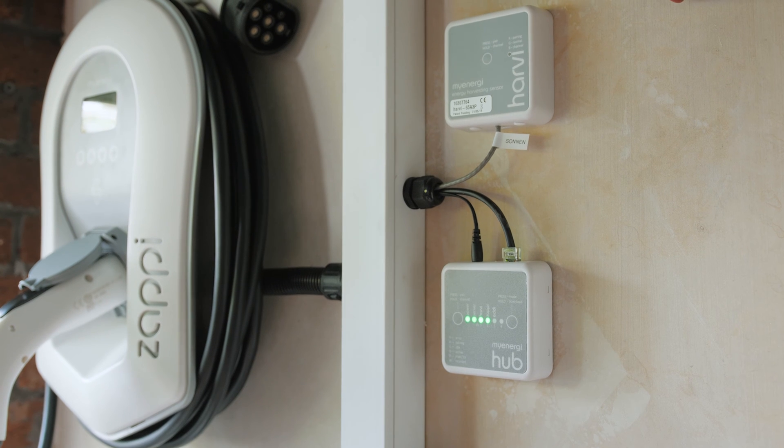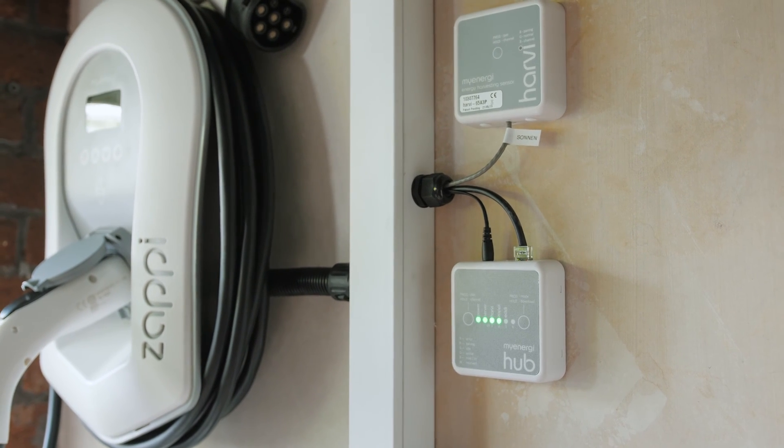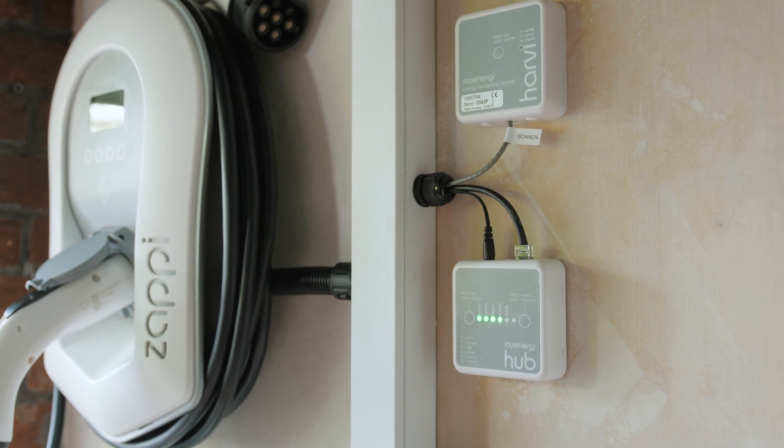Next we have the MyEngie hub. This device connects the Zappi to the internet, meaning it can be linked to the MyEngie app, allowing remote monitoring by the customer.